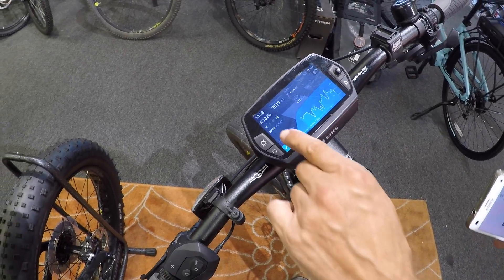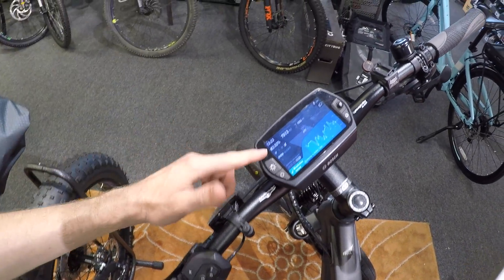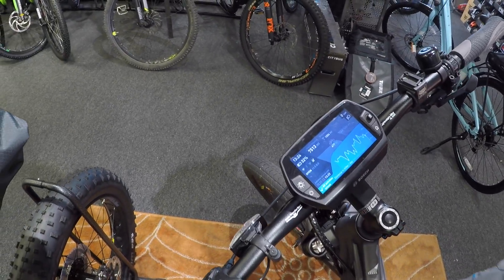You can see the battery level exactly in percentage. I love that because I'm constantly complaining that the Bosch Intuvia and Purion have five ticks, which is like 20% increments. At least they have a range estimate, so you can get better feedback, but percentage — thank you, Bosch. That's what we were hoping for.